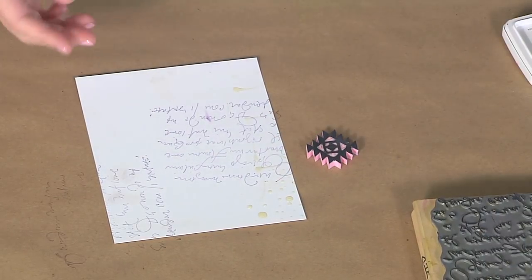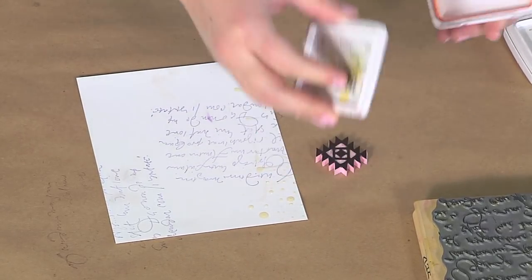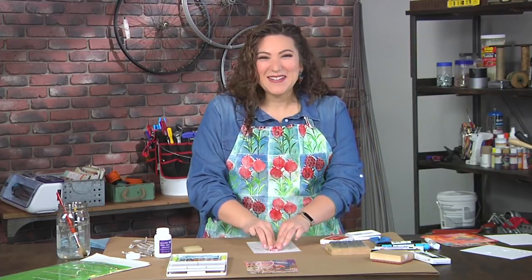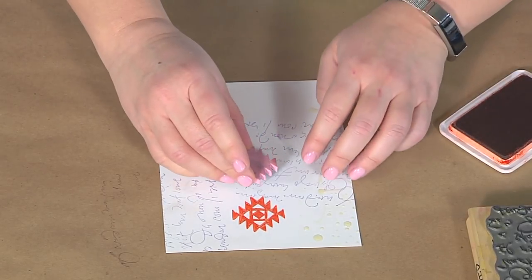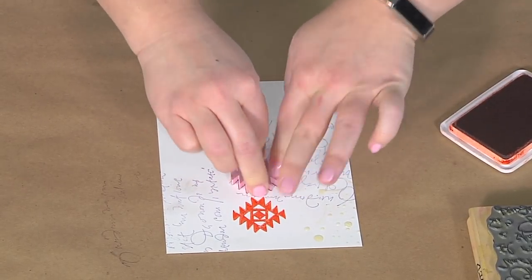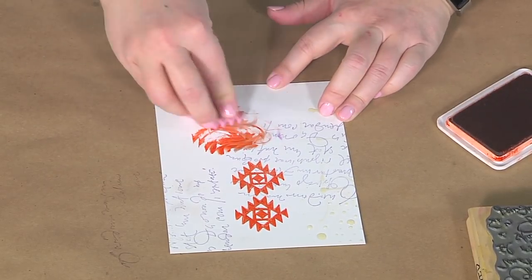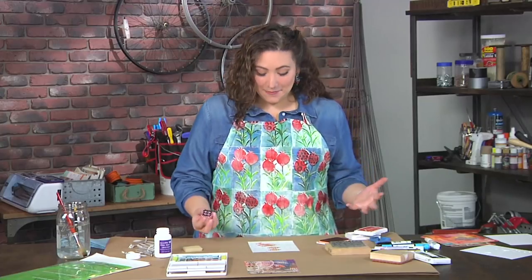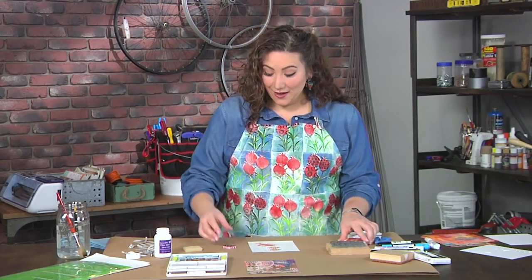I also have a hand-carved stamp here which I'm going to use, and I'm using lots of nice colored ink because I believe in using all the colors — they're super fun. I'm just going to keep stamping and being imperfect and doing whatever I feel like. Even if I mess up and my stamped image didn't turn out quite the way I wanted, it doesn't matter at all, because this is all going to get covered up. And that's one of the things I love about layering.